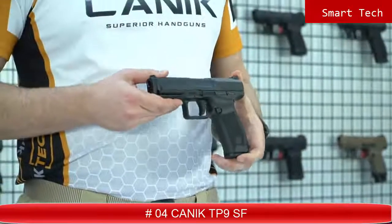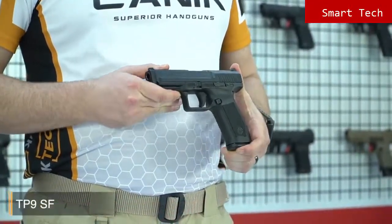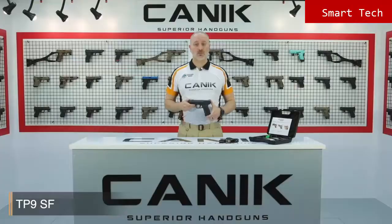What I've got here with me is the Canik TP9 SF. The TP9 SF is designed for simplicity without a decocker and manual safety. Because of this, it is highly recommended for military and law enforcement usage. The TP9 SF is a single-action pistol with a smooth trigger which delivers accurate and fast follow-up shots.